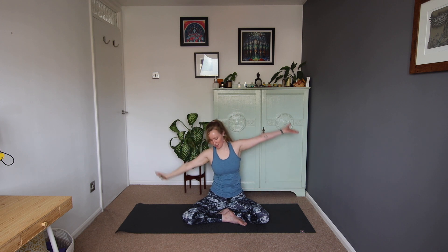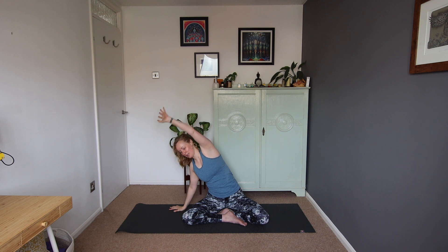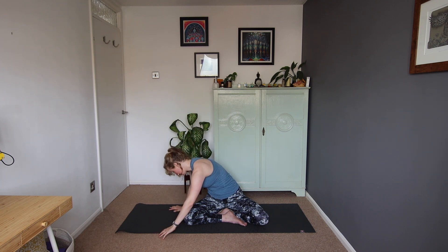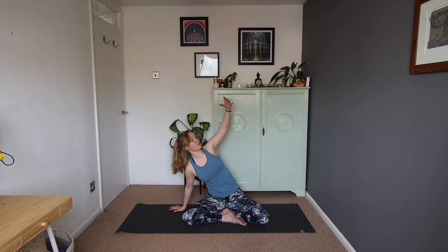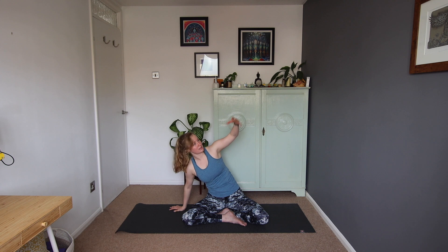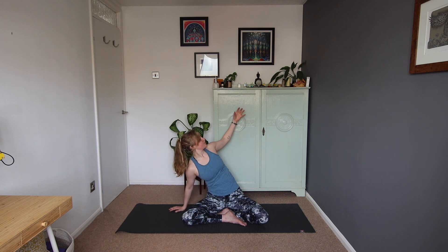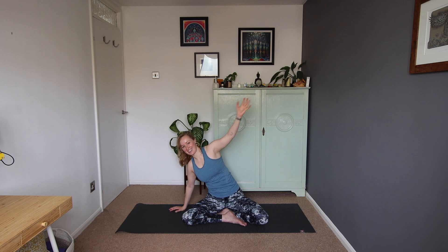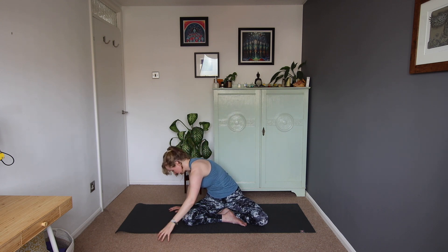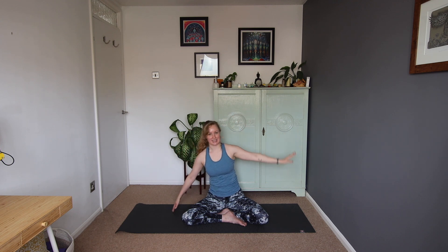And then we'll come up through centre, pop the left hand down to the side, right arm up and over. We're going to bring that right hand down, rotating down towards the left leg. Then our inhale, lift and open. Exhale, rotate down, inhale lift and open. Exhale and inhale, and we'll just do one more on this side. Wonderful. And we'll come back to centre.